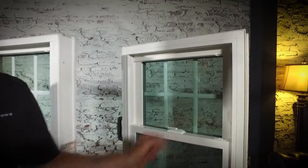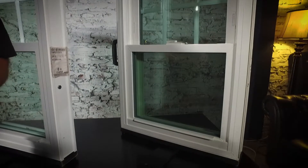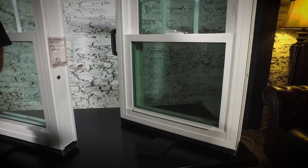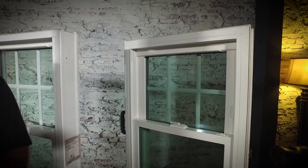Both the Zen Nirvana and the Zen Lotus, which I'm about to show you, have foam-filled frames, which helps with efficiency. All of the windows themselves qualify as Energy Star rated. This window also has a metal reinforcement in the unit itself that makes it a little bit stronger.